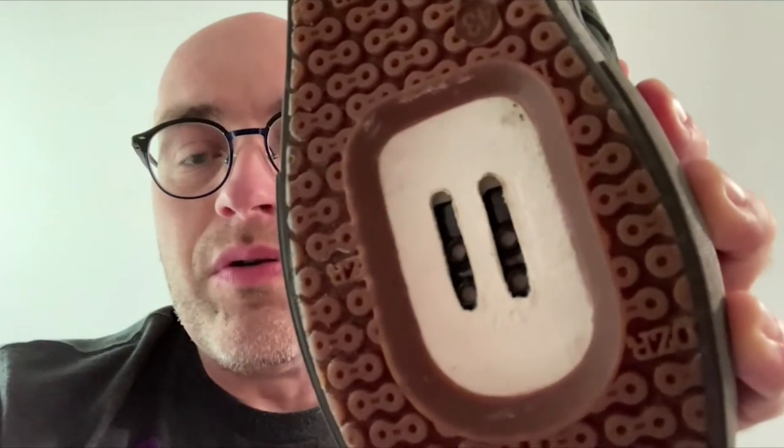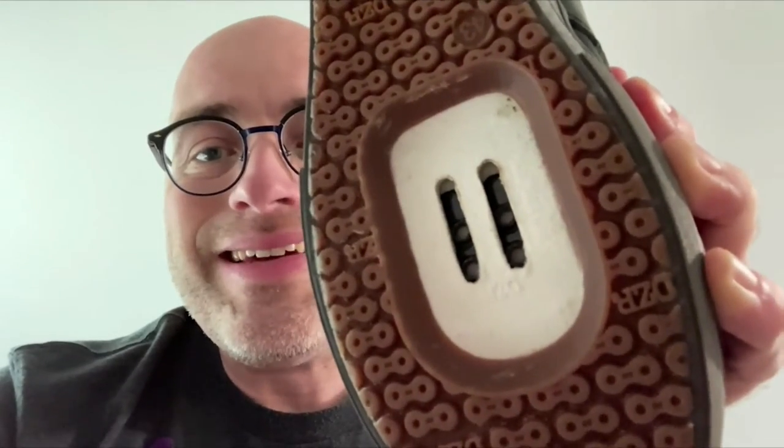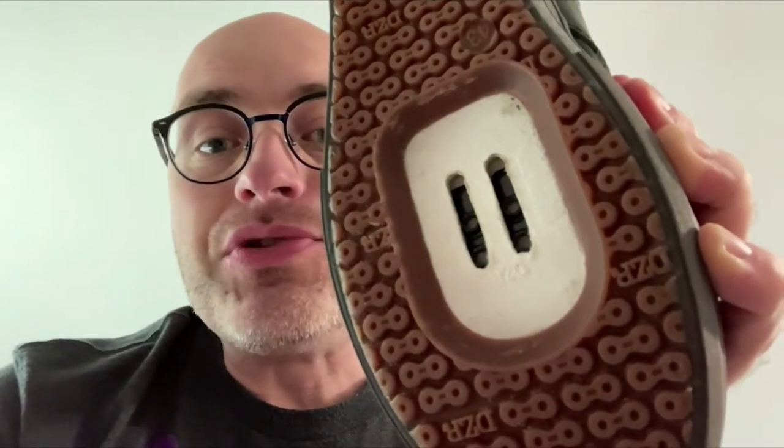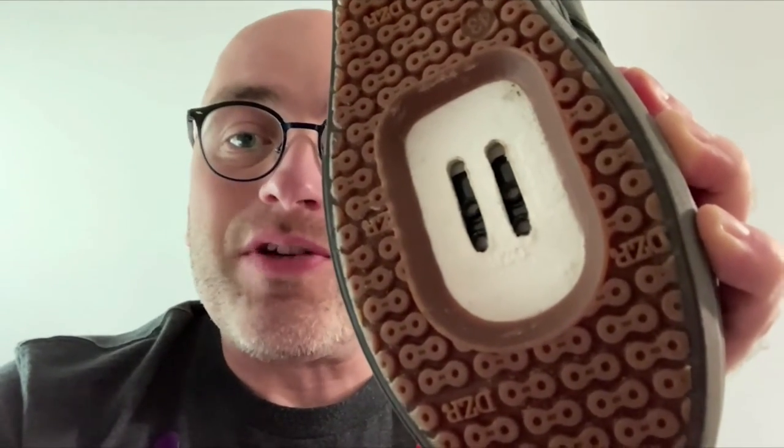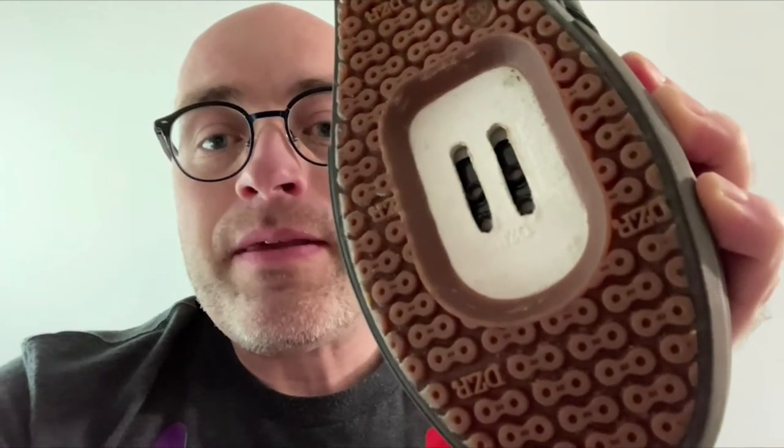When you put these in and you look at the shoe, you'll see that there are four screw holes — two in the front, two in the back. You need to determine where you want the actual cleat to sit in the shoe. Generally, I like mine to be closer to the ball of my foot than toward the arch. So I'm going to put them in the front part of the shoe. It's important because if you don't get this right, your feet will hurt a lot when you're riding around.